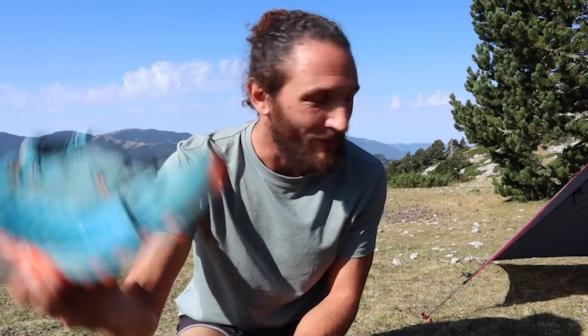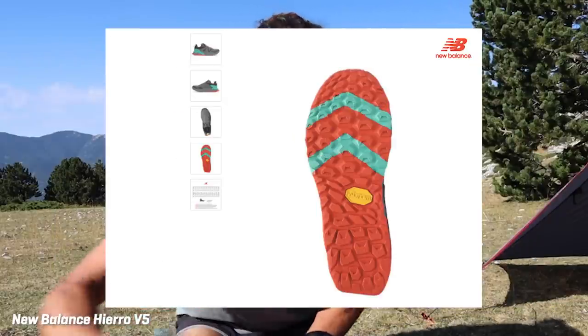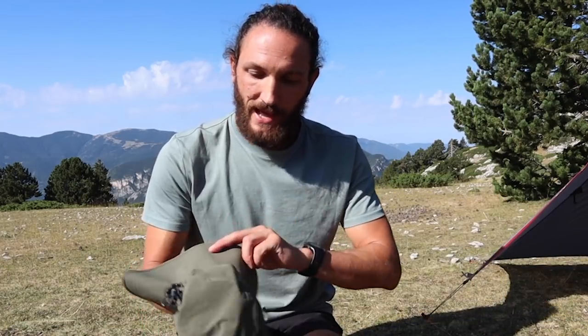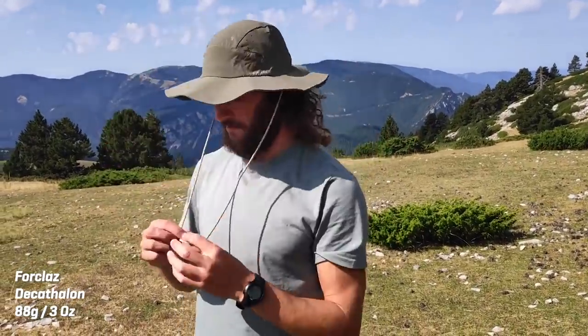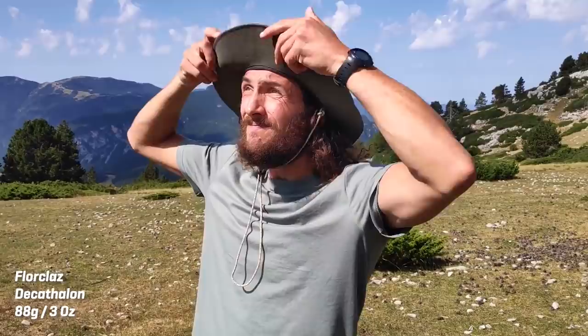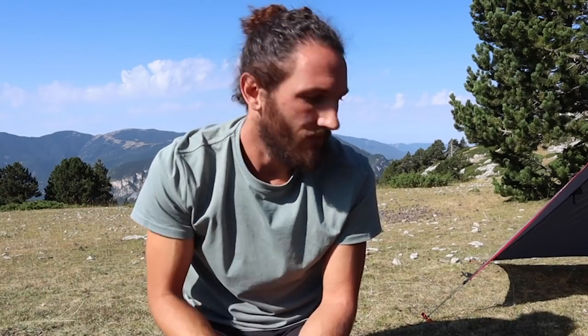In terms of shoes, these are my old Dynafit trail runners but I won't be wearing these — I've got a brand new pair that still hasn't arrived. I'll probably do a separate video about those. The last piece of clothing is my hat, just from Decathlon, around 11 euros, very very light with a soft material. The main reason I wanted this hat is because it's August and September, very sunny and hot, so I really needed good sun protection. I'll also take a cap as well.